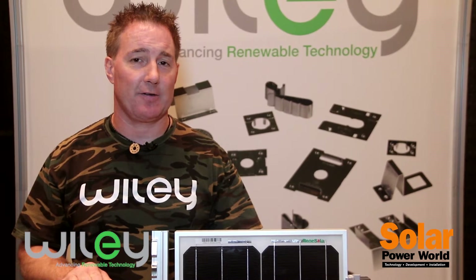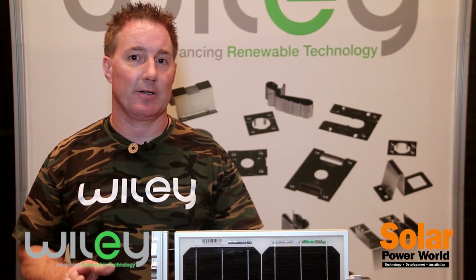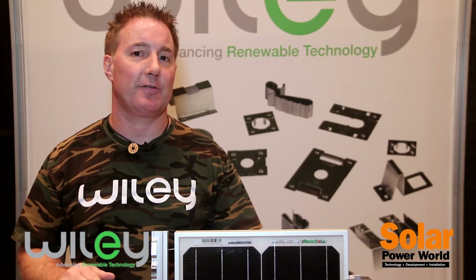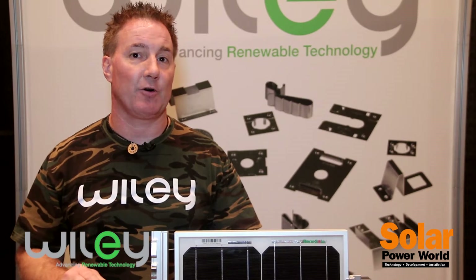Hi, my name is Harley Haney. I'm with Wiley, a product line of Burndy, and we are here today in Las Vegas talking about the solar mounting training event for all the different racking manufacturers and how we play an integral role with the various companies in the solar market.